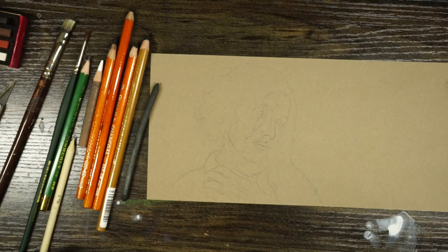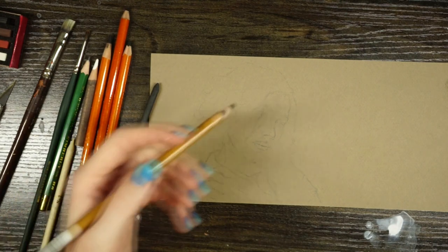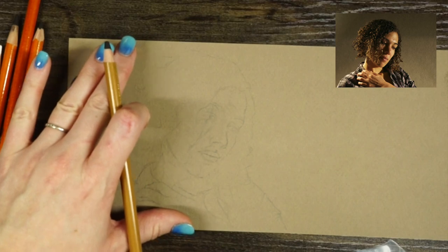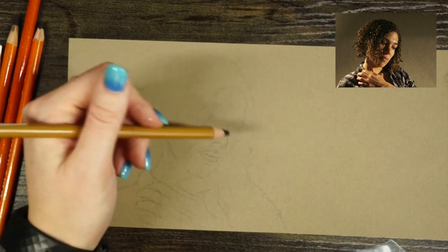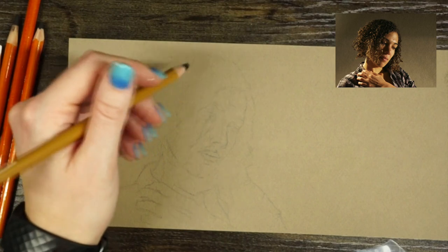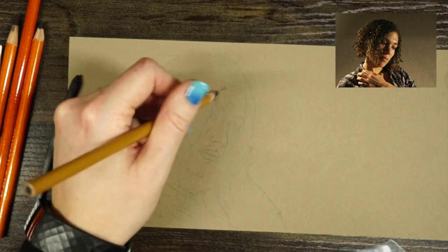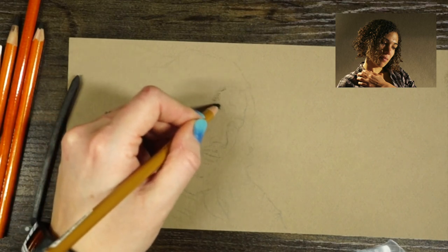When I start these drawings, I like to begin with my lighter and middle values. The paper itself is the middle value, so I'm only going darker or lighter than the paper. I'll do the medium-dark values first and from there slowly build them up. I don't want to dive in and go too dark right away because it's much easier to go darker than it is to go lighter.